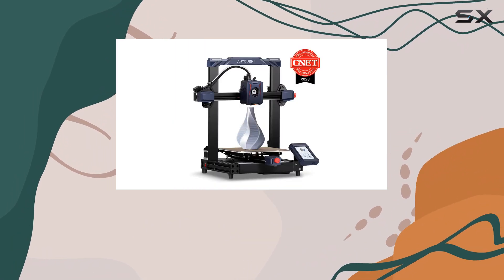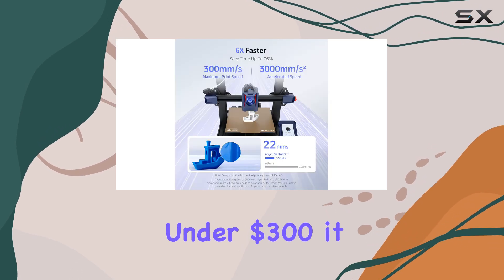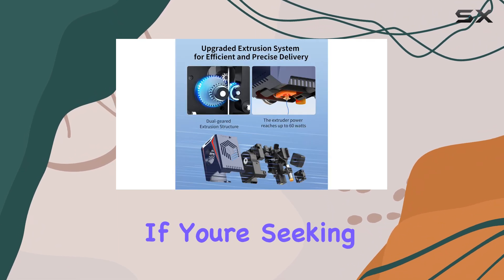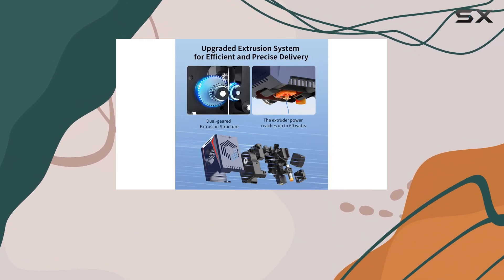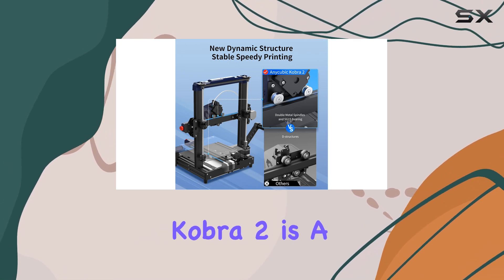But what truly sets the Cobra II apart is its affordability. Retailing for under $300, it offers a level of performance usually seen in printers twice its price. If you're seeking a fast and feature-rich 3D printer without breaking the bank, the Anycubic Cobra II is a top contender.